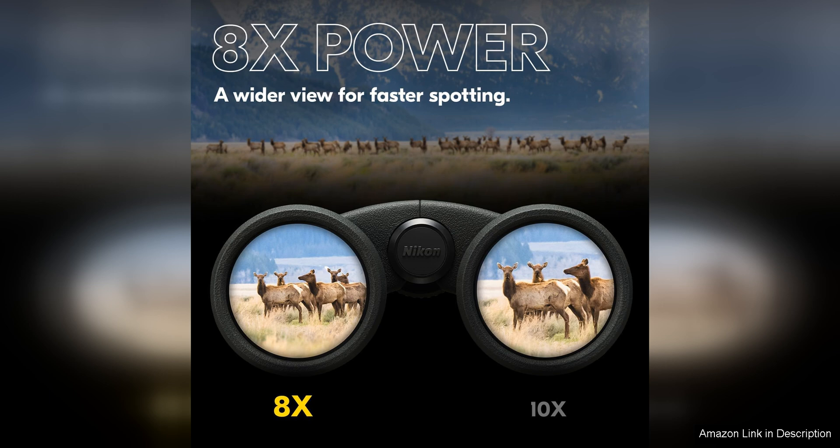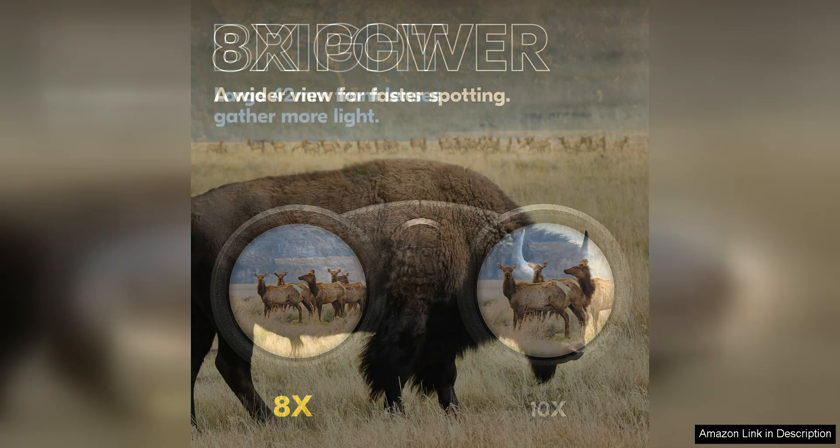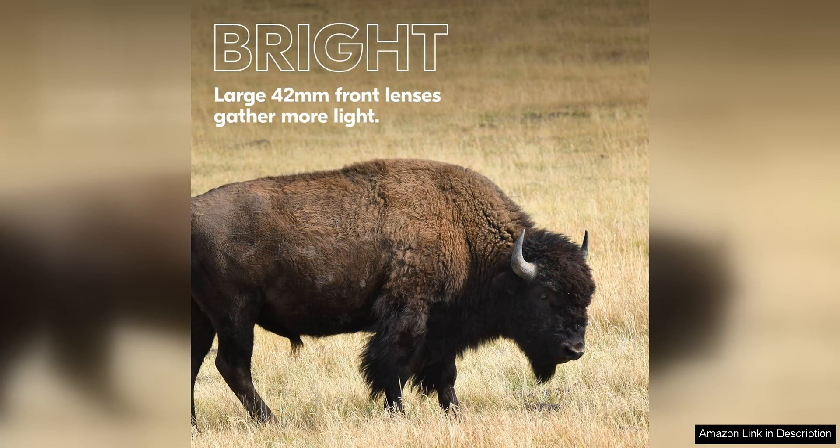The ergonomic design of the Nikon Prostaff P3 8x42 binocular makes it comfortable to use. The adjustable eye cups and long eye relief cater to users who wear glasses, ensuring a comfortable viewing experience for everyone. The central focus wheel and diopter control allow for quick and easy adjustments, so you can focus on your subject without any hassle.